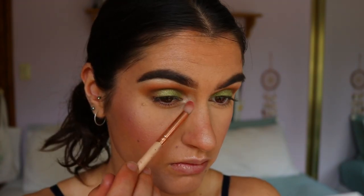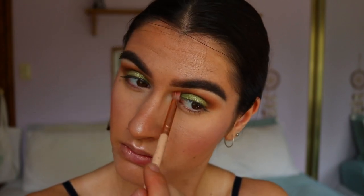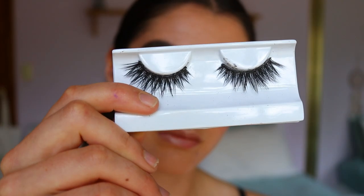I want it to be quite a soft, smoky inner corner, so I took my precise shader brush from Zoeva and softened the edges — it's just a clean brush, though it looks dirty!